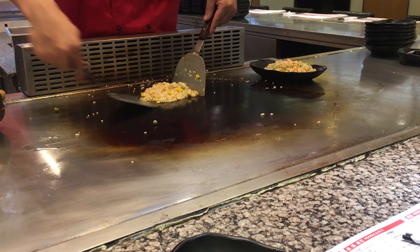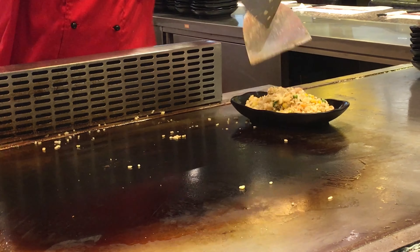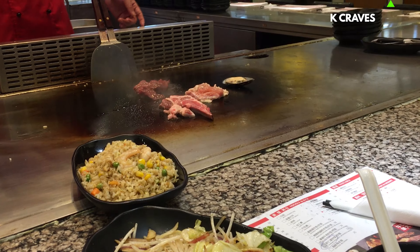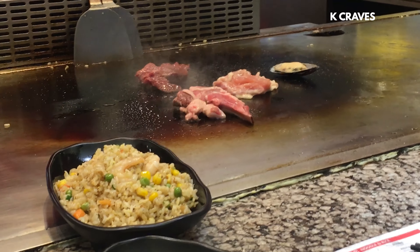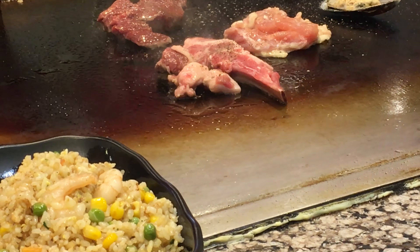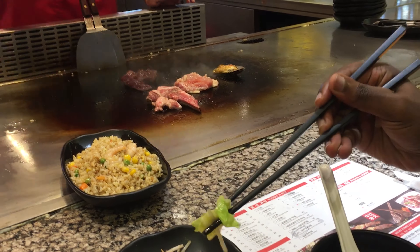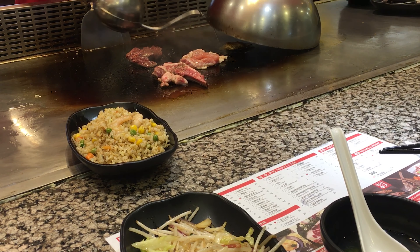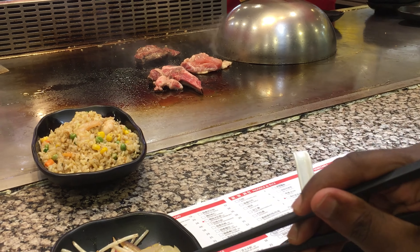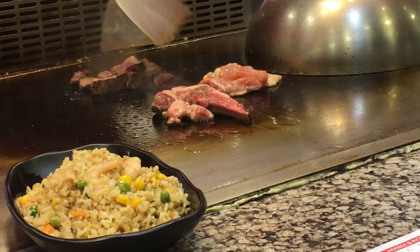So, let's get started. Very good. Then we go like a little bit in it. Let's do it.